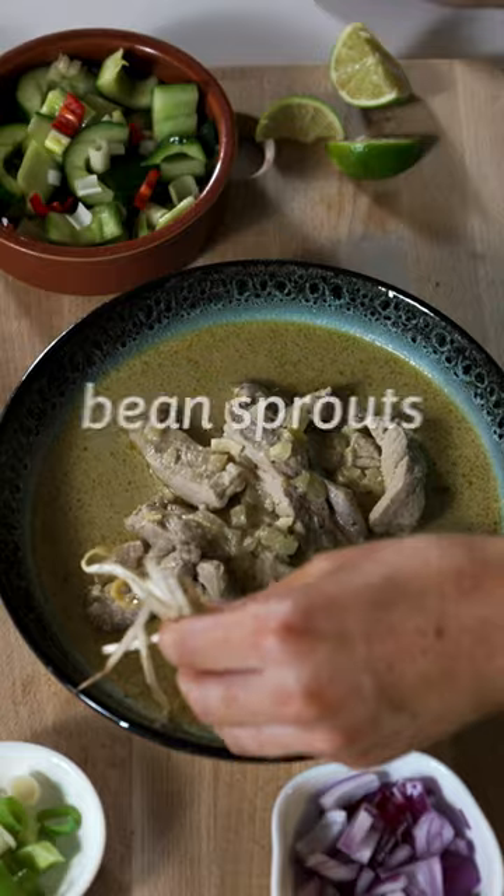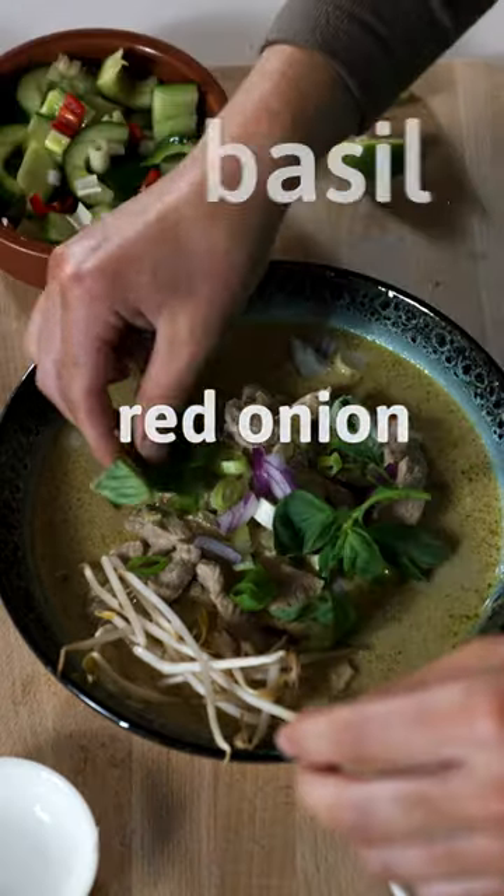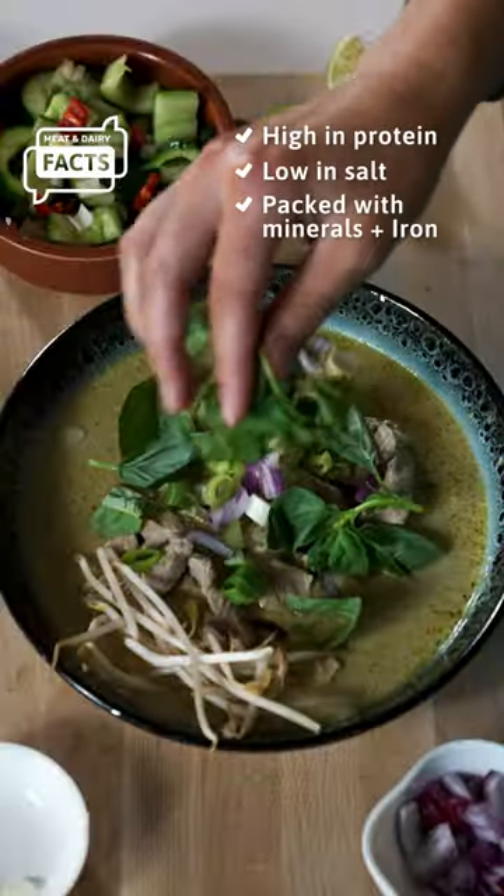Garnish each serving with bean sprouts, sliced scallions, a touch of red onion, basil, coriander, and there you have it.